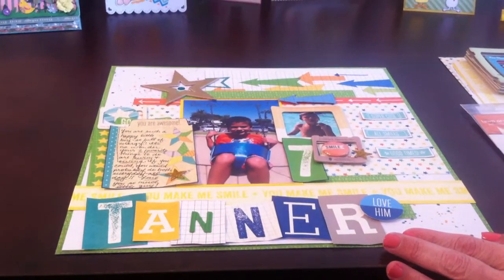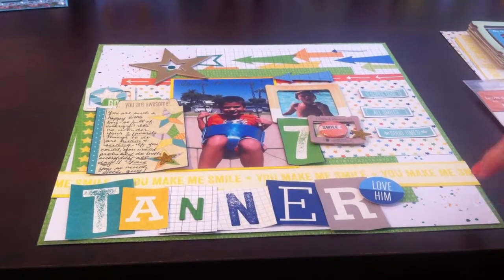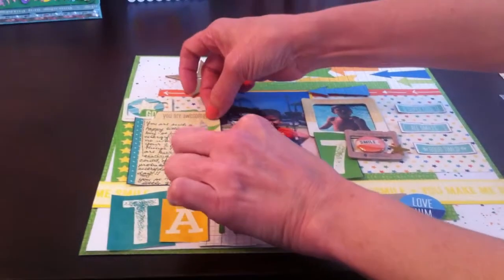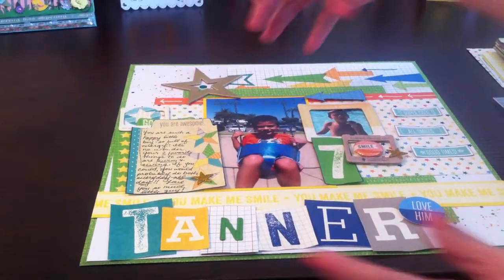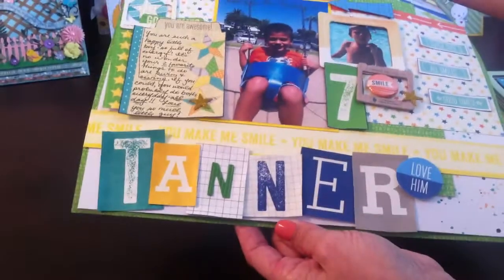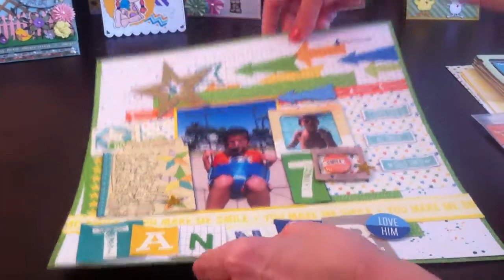I like to layer — you guys pretty much already know that. Not just with paper; I like to do it with stickers, cork, and different kinds of elements and textures. I also like to curve and curl my edges. Sometimes I use small pop dots and sometimes I just bend them so you can see all the different layers and dimension. I pull up a lot of my edges to make them look ruffled and not perfect.